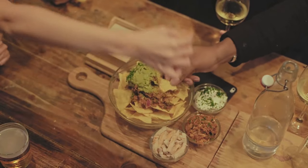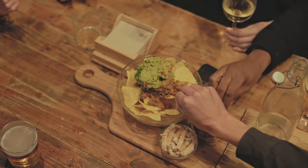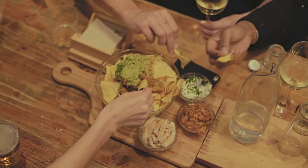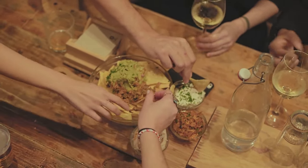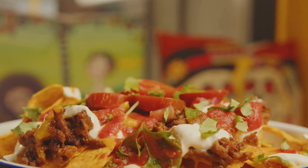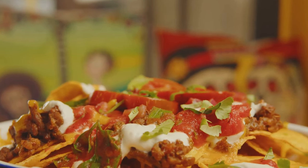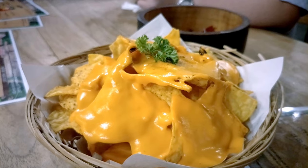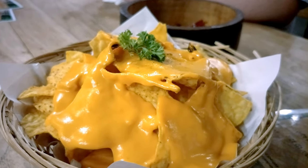So, the next time you savor the crunch of a Dorito or the cheesy goodness of a Nacho, remember the incredible journey and the fascinating history behind these beloved snacks. To summarize, the process of making Doritos involves grinding corn kernels into cornmeal, adding water to form a dough, cutting and baking this dough into chips, seasoning the chips and finally packaging them.